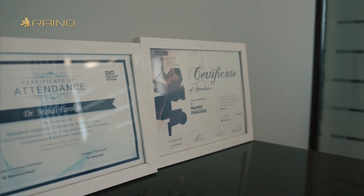Hello everyone, I'm Dr. Mehdi Farrofi, a general dentist and oral implantologist from Iran. Today I'm excited to share with you a technology that is revolutionizing the way we practice dentistry.